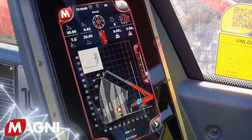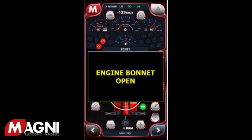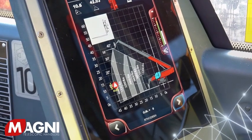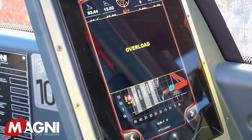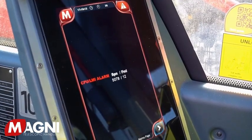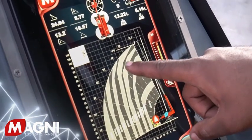The Magni has integrated diagnostics for fast and simple troubleshooting of electrical issues, resulting in less downtime. If a fault is detected, the system automatically shuts off any movement likely to worsen the fault and displays an alarm code which you can share with your dealer's service department. Let's go ahead and explore this amazing system.